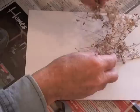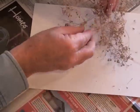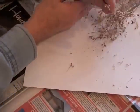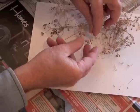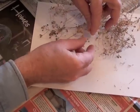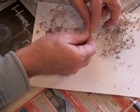Cilantro seeds are also very easy to collect. The seeds are at the tip of the plant where the flowers normally go, and like dill seeds you just pull off the individual seeds and drop them on the paper.